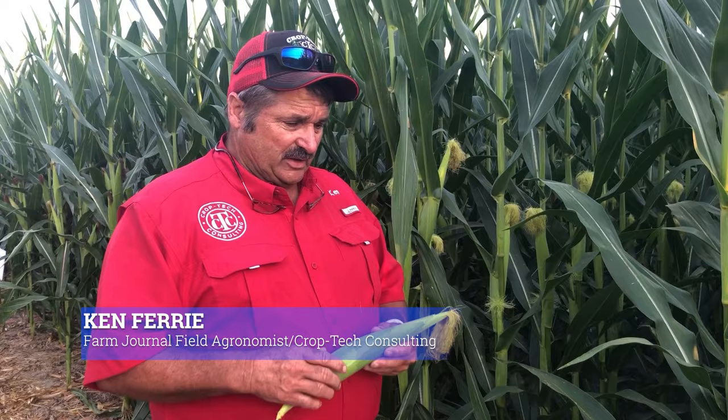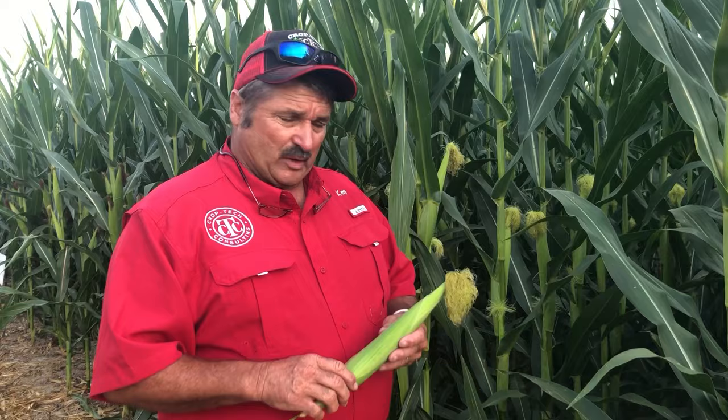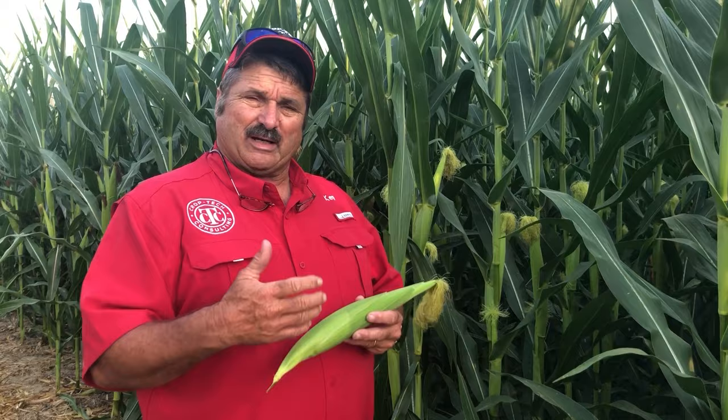This time is a good time to get out and evaluate that crop, make sure we're getting pollinated, and check your ear count and those things. Today I want to talk a little bit about the Four R's and how we can continue to fine-tune them. This crop has had a program of a broadcast in the fall, and then we no-tilled into the bean stubble and wide-dropped the balance of the nitrogen at side-dress time.